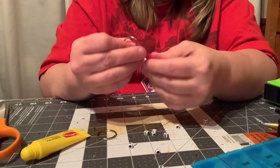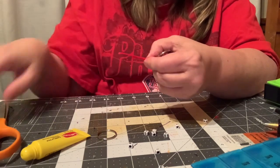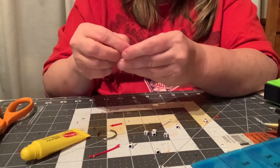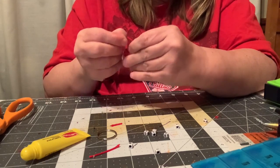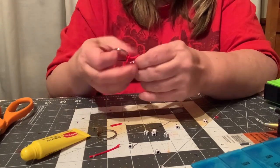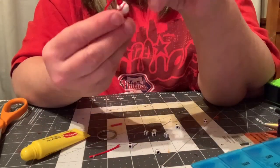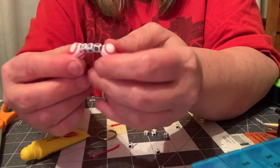And you can trim off the extra edges right here. At the end of the video, I'm going to show you pictures of everything. Make sure your knot is tight, because if the knot's not tight, it's going to fall off. And see, that has my initials on there.